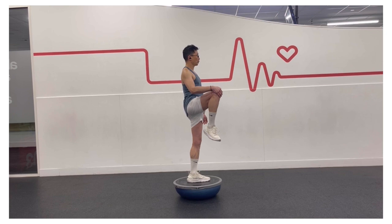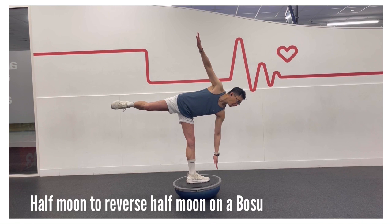This is a great isometric exercise for core strength, core stability, and balance. Stay in this position for 10 to 15 seconds, and then switch sides.